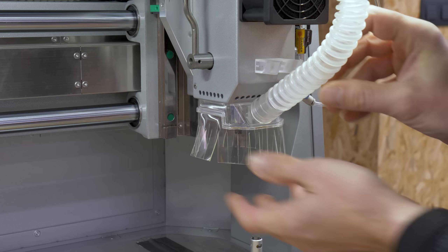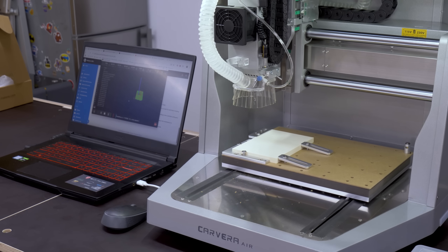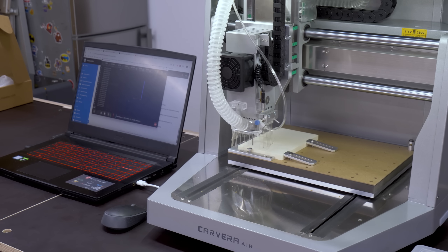I should point out that this CNC can be fitted with eighth-inch shanks and comes with another collet for quarter-inch shanks. On their website, you can buy other collets for bits with four and six millimeter shanks.